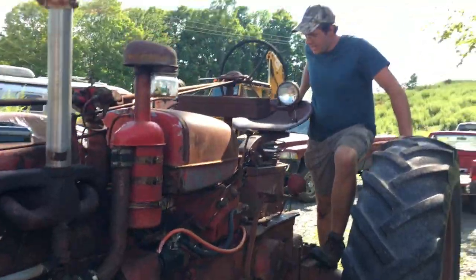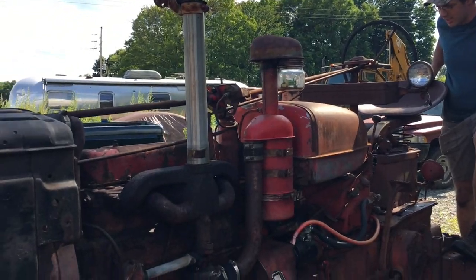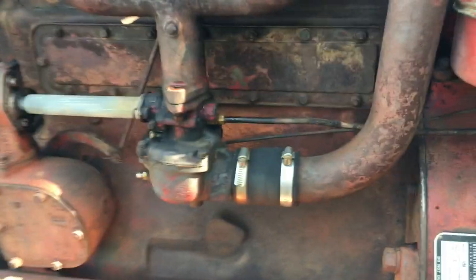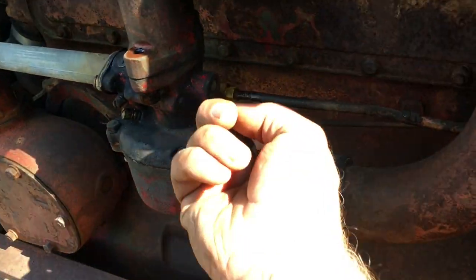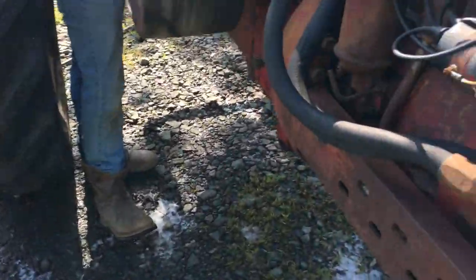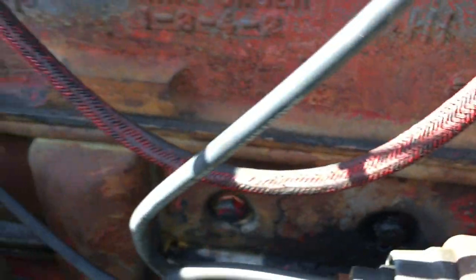We've got a little gas leak here - we're finding all the leaks. Turns out it's not brand new. I see it - I just tighten that bolt a little.